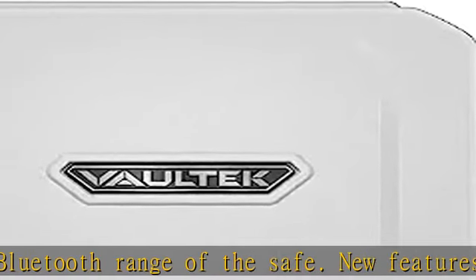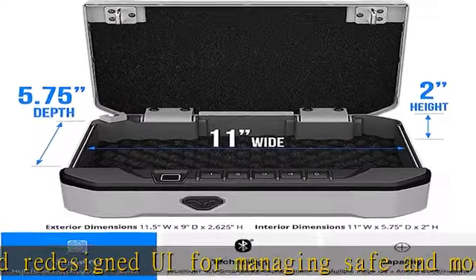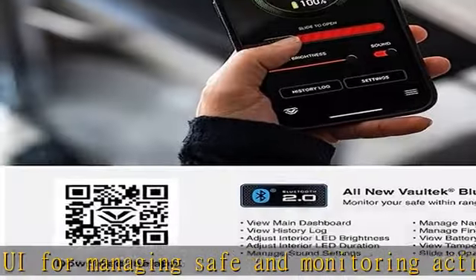An included rechargeable lithium-ion battery provides power for up to six months and charges in 2.5 hours with the included charging kit. Quick, secure access to your valuables.